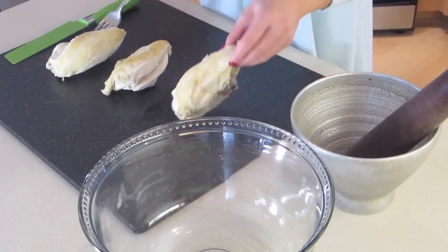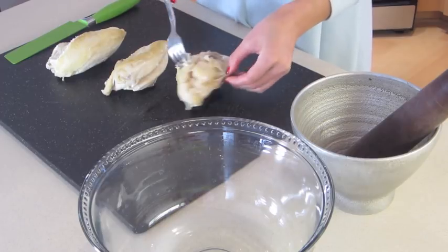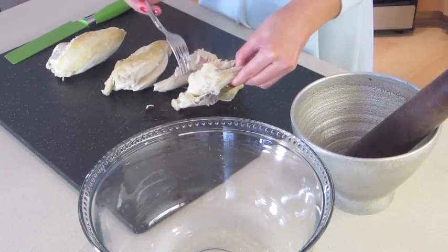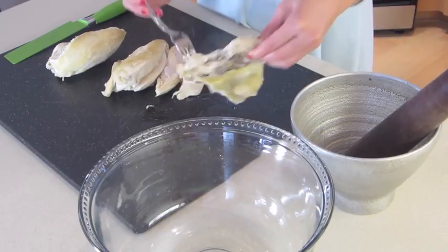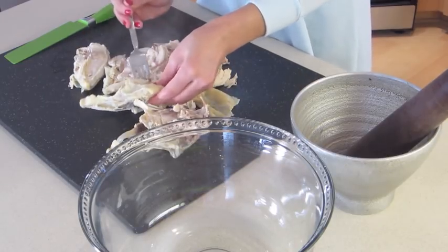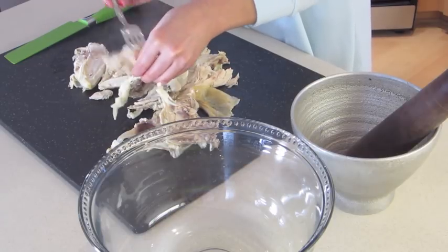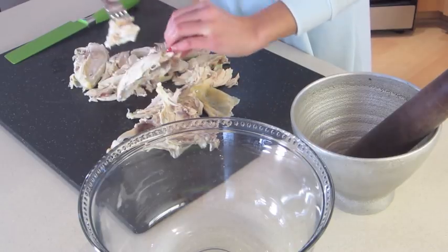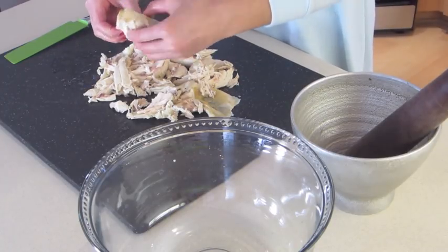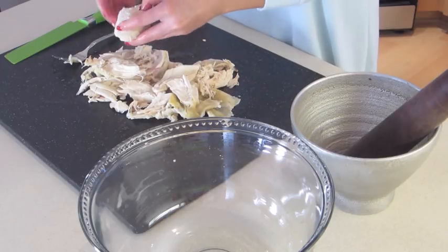I've set the chicken on my cutting board to cool and we're going to go ahead and shred the meat from the bone — just use a fork to take it apart. You can remove the skin and discard it, or keep it on. I like the chicken skin in my soup so I'm going to keep it. Once the meat is all off, get rid of the bones and start shredding the chicken. I'll use my fingers, but you can use a knife or fork — whatever is easiest.